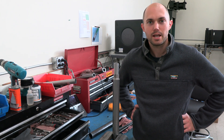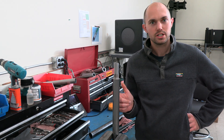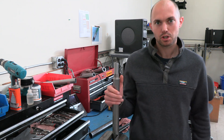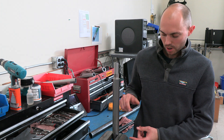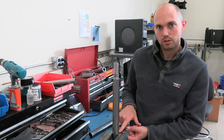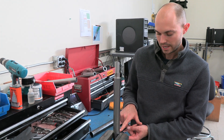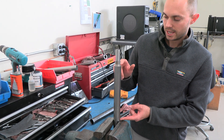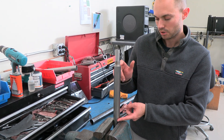Hey guys, Jesse here from Virtec, and today I'm going to show you how to pull apart your HT series 10 centimeter cone. The first thing we're going to do is clamp the cone in a vise. You're going to want to clamp the cone right here on the part we call the collar — that is the piece right between your friction sleeve and the back shell, which is the piece we're trying to pull off today.